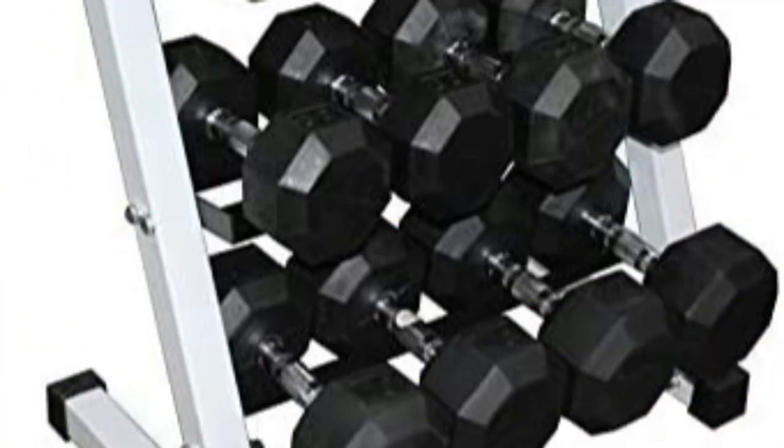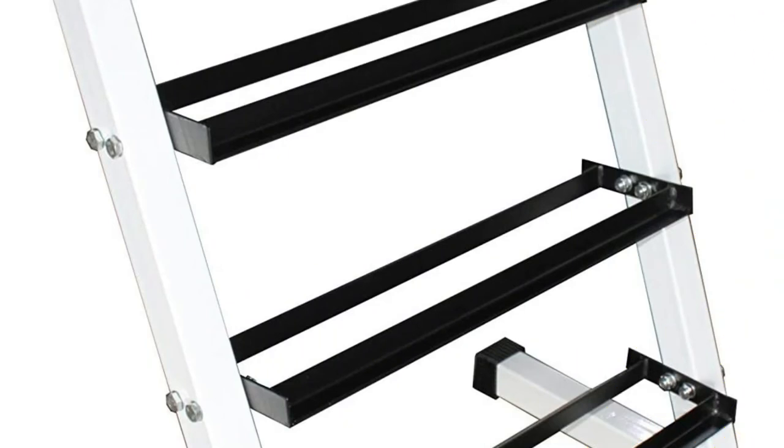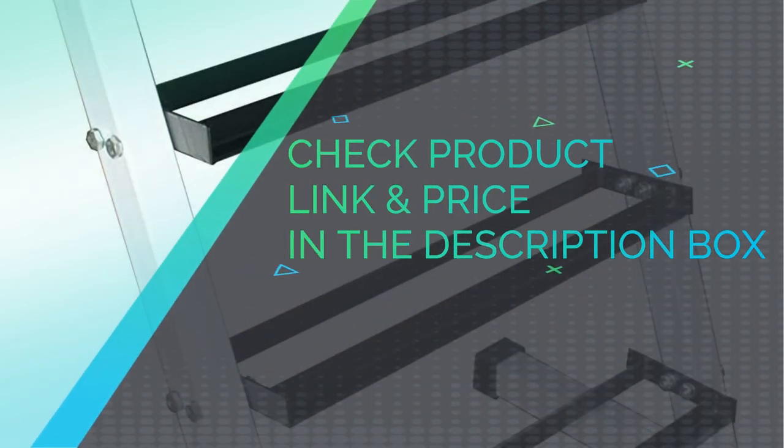The rack itself is just 45 pounds and can hold eight or nine pairs of dumbbells depending on their size. If you're limited on floor space, I highly recommend this one. It has a width of just 28 inches, but thanks to the fourth tier, the smaller footprint doesn't limit you on weight capacity. Because of the way the frame is designed, this rack does need to be positioned against a wall. Check product link and price in the description box.